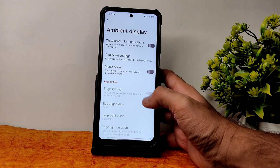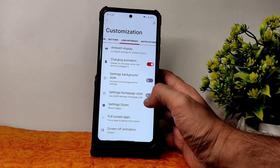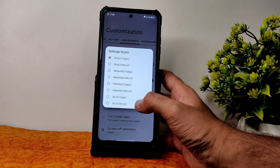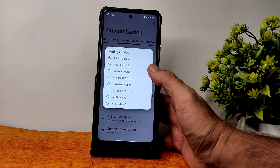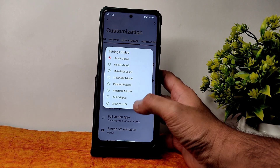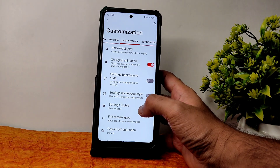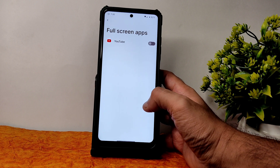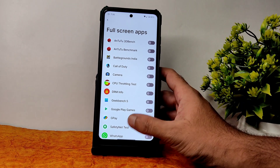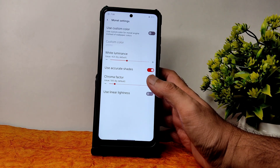Ambient display is also working fine. You can see music ticker and additional settings with plenty of customization available in ambient display too. Settings homepage style, background style, setting style — Rice UI, GApps, MicroG, Material You palette UI or OUI — some customization options available in terms of settings columns. Full screen apps option is also there if some app isn't playing full screen.